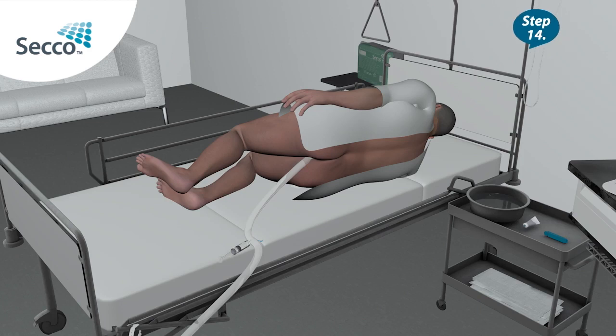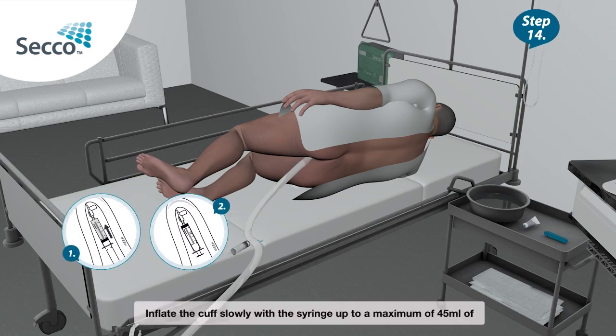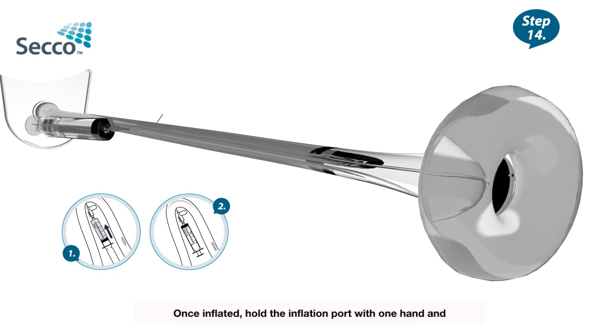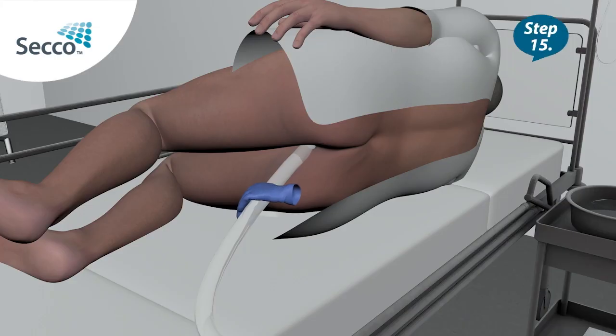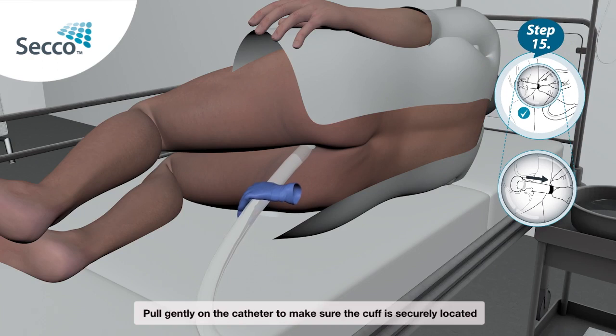Step 14: Inflate the cuff slowly with the syringe up to a maximum of 45ml of water. Once inflated, hold the inflation port with one hand and gently unscrew the syringe. Step 15: Pull gently on the catheter to make sure the cuff is securely located inside the patient.